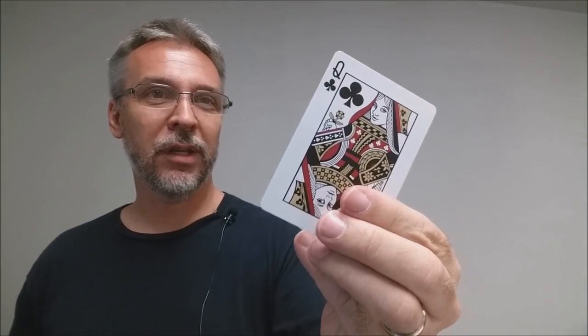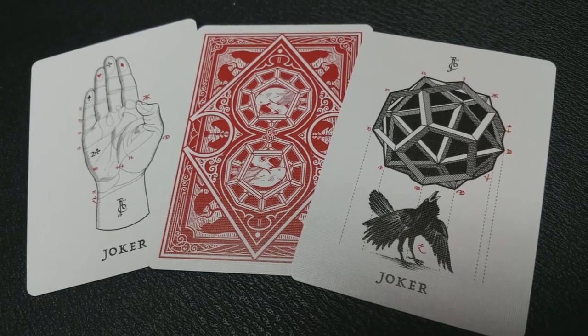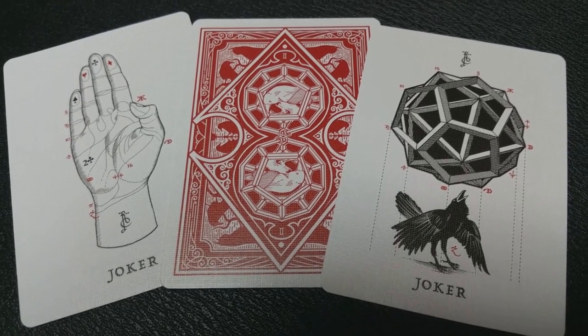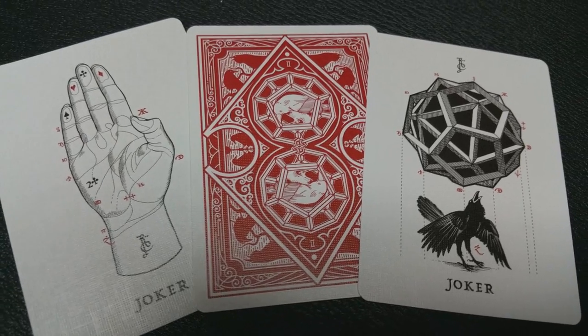With this deck you'll also get one gaff card which is a double backer, which is great for magic tricks. The second gaff card is a double trouble queen. She's a queen of clubs on one side and a queen of diamonds on the other. Also with this deck you'll get two original jokers. One is that hand that you saw from the side of the deck and the other one is kind of a mystical orb atop a black raven.